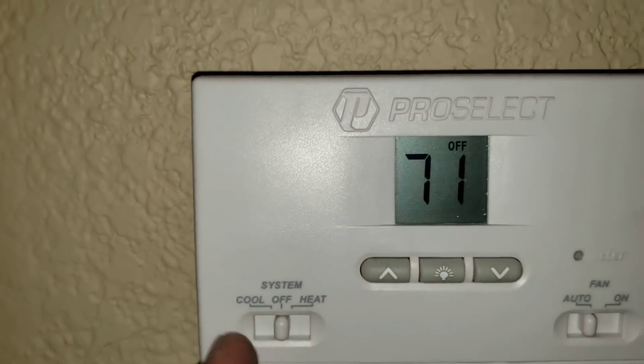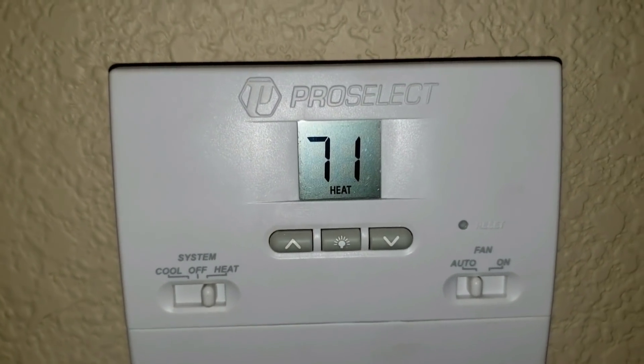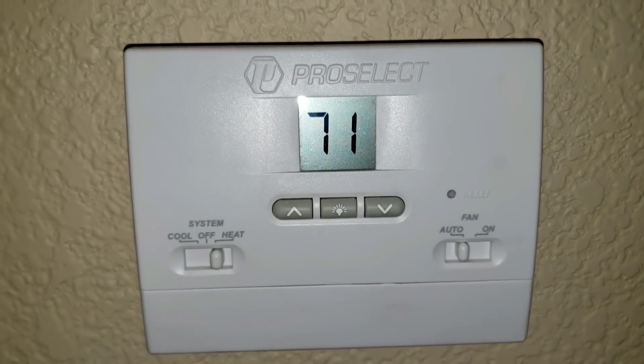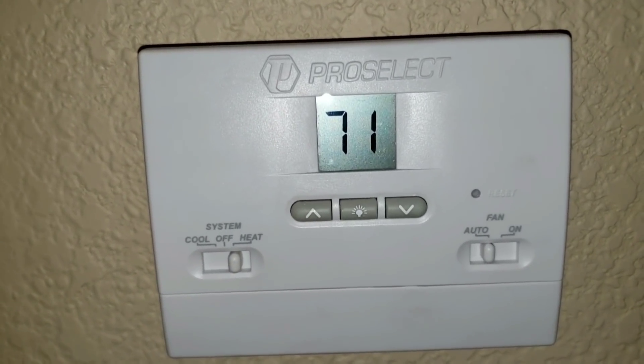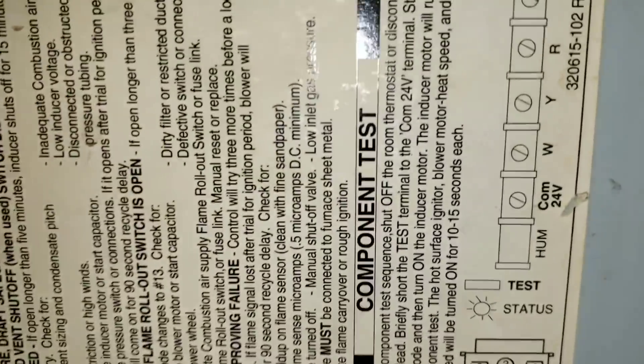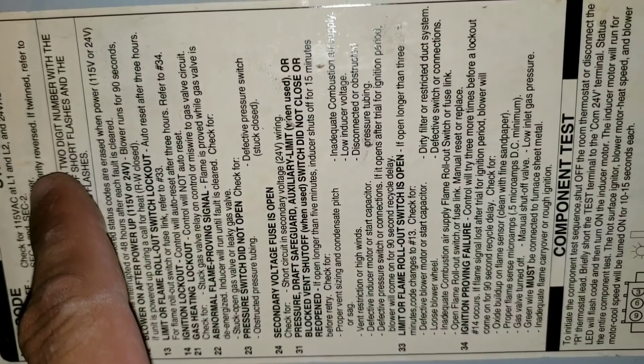Here I'm putting my thermostat back on. I'll put it back to heat, auto. Once you hear that click, that indicates to me that my thermostat is calling for heat. So here we see our code and our board is just rapidly flashing. Now if you look here you have some codes you can look up: continuous off, continuous on, rapid flashing. So this tells me that my line voltage polarity is reversed.